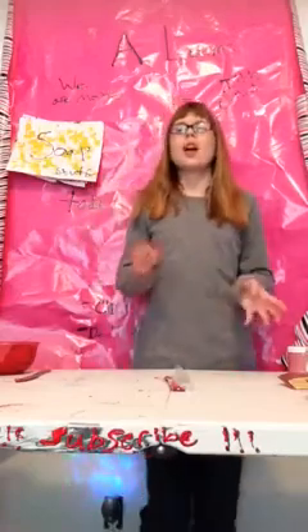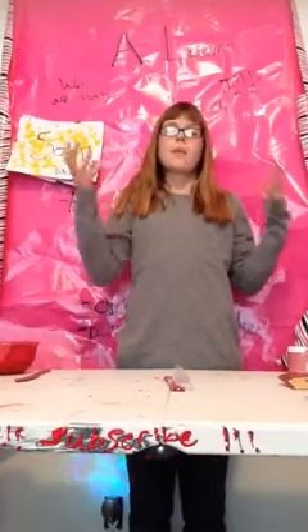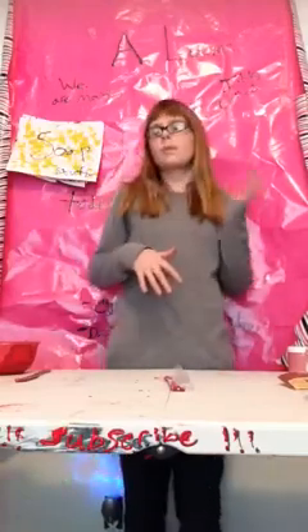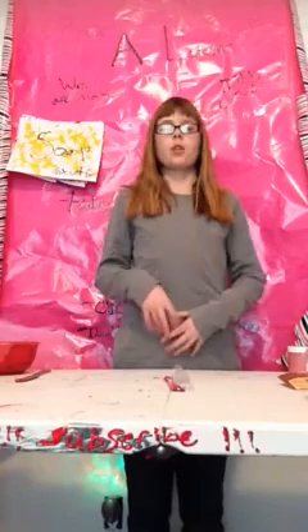I love Brambleberry so much — they have so many things. It's mostly a soap store but they do carry nail polish stuff, eye makeup, and some candle stuff. It has everything you need for melt-and-pour soap, cold process soap, and even hot process soap — everything you need for soaping.